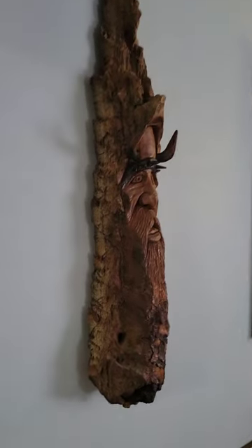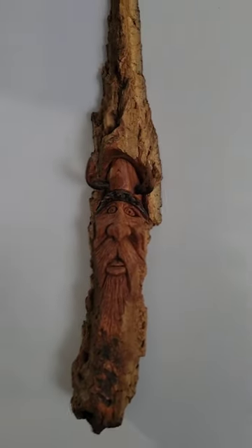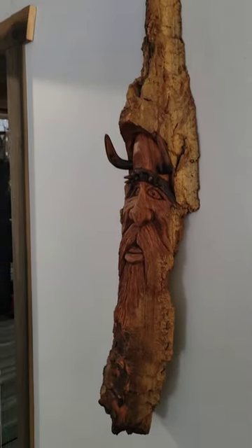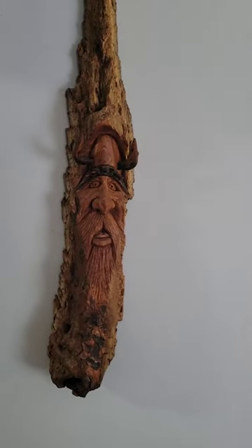I'm building some school buses into schoolies, building some little cabins, building some barns — all sorts of cool stuff. Hope you guys like the little Viking, he's pretty cool I think. Have a good day everybody!